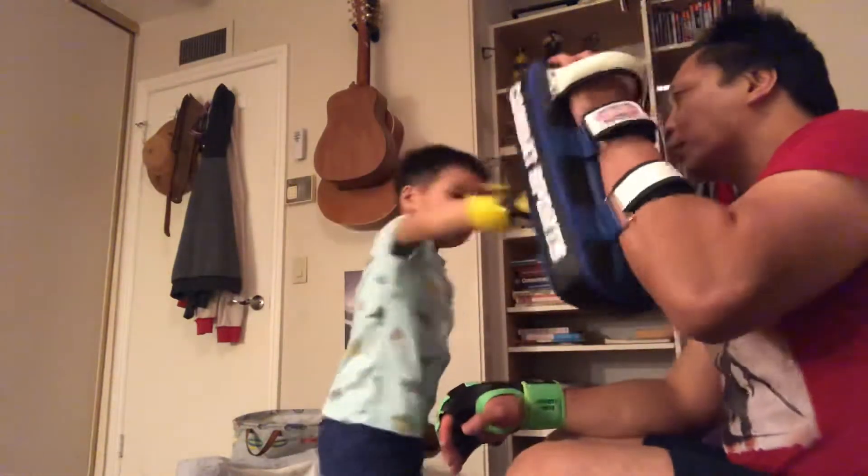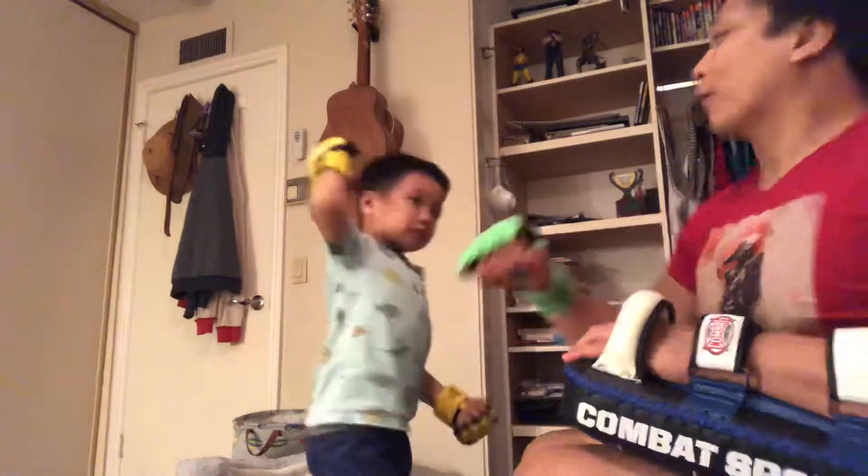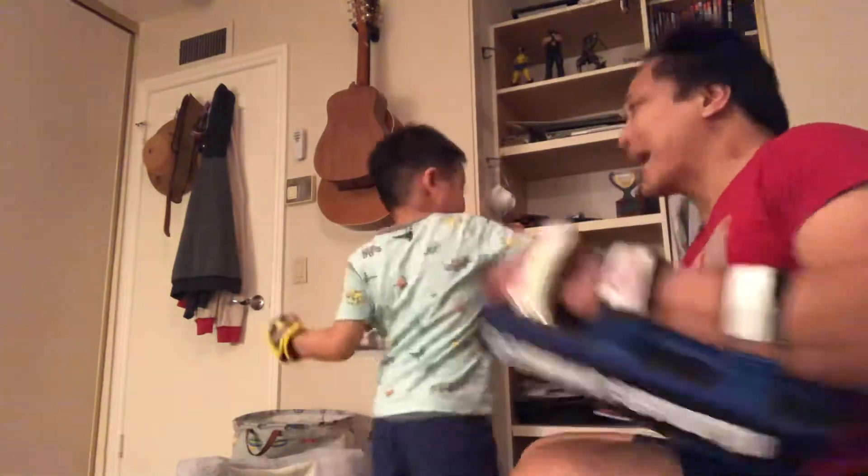Turn around. One. One. One. Down elbow. Front elbow. Back elbow.